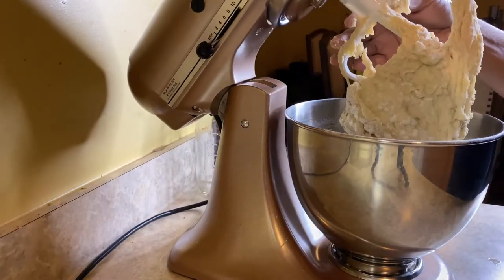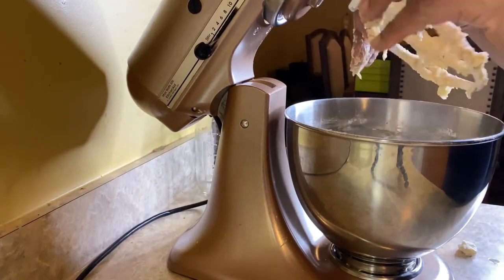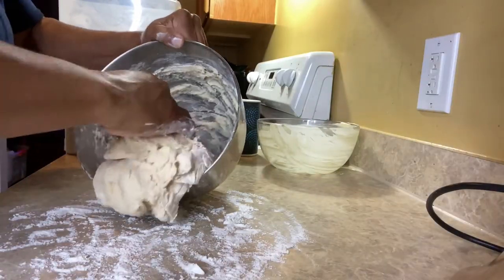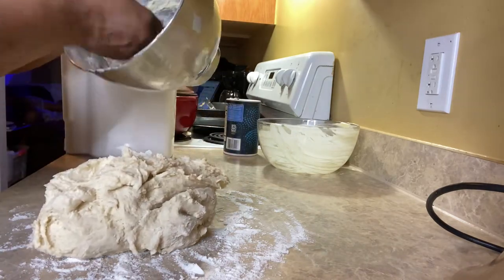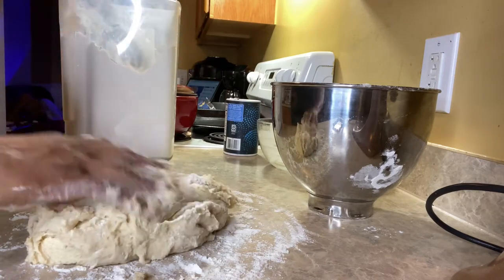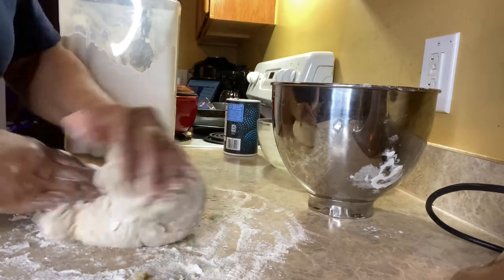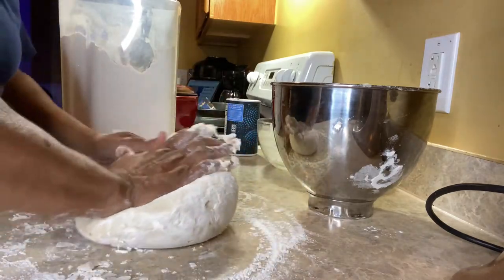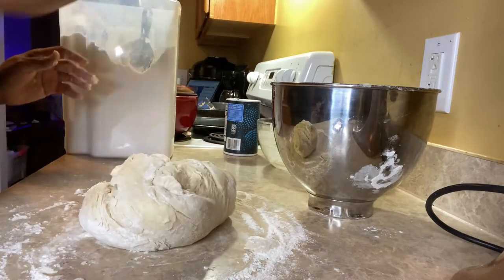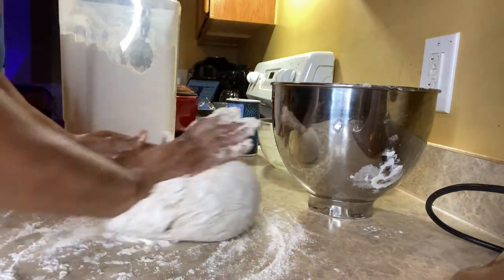I've floured my counter and now the dough is ready. I'm just going to take it out and put it on my counter and start kneading. Because the dough is still a little wet I'm just sprinkling enough flour on it so it doesn't stick to my hands or the counter. I'm kneading with almost the base part of my hand and then rolling it with the other hand. You want to do this for a good five minutes — work the dough until it feels kind of like play-doh.